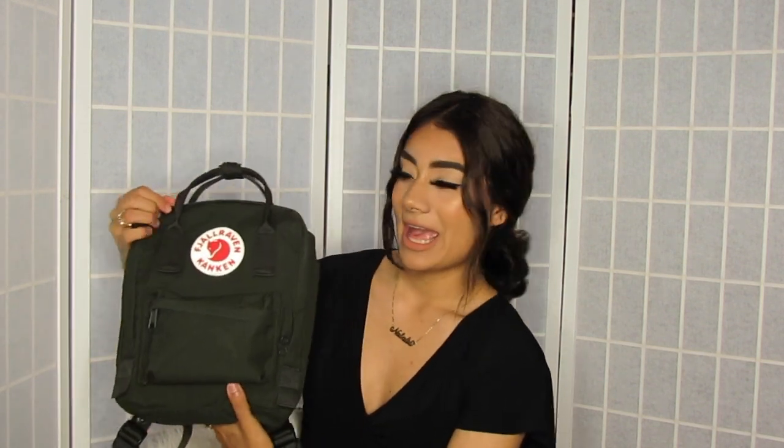First things first, I got this bag in the color Forest Green and I'm not too sure how to pronounce it — Fjallraven Kanken, I don't know.